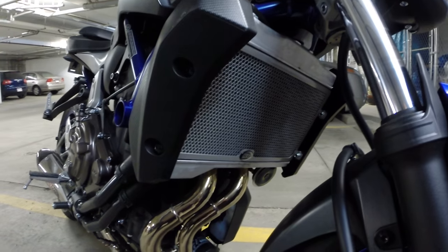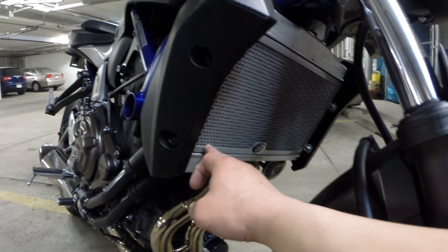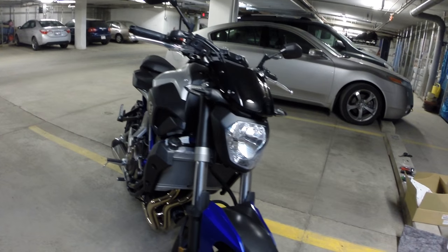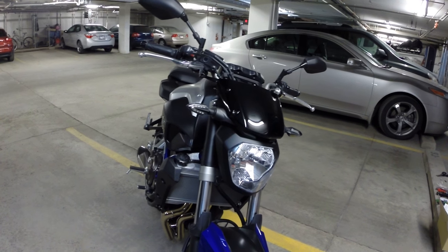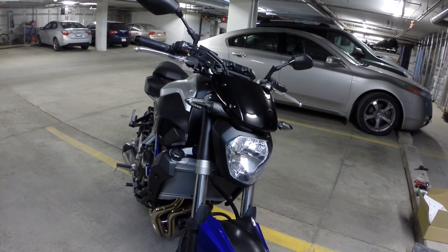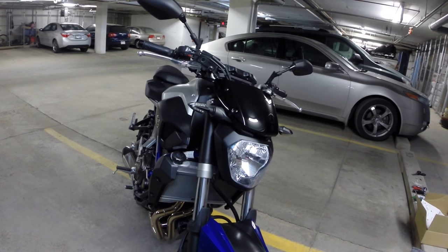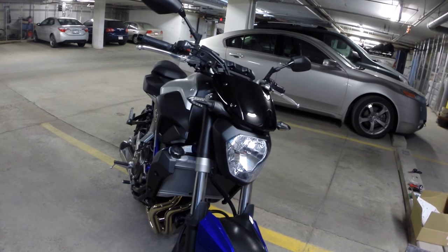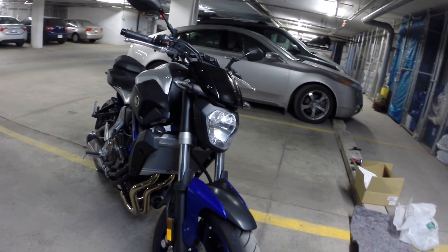Behind this grille is some sort of foam sticker to kind of make it fit snugly so that there are no vibrations. So that's my short mod vlog for today. Finally, I think I'm done doing mods this season — I should say not this summer, I'll be riding more into the fall as well, but this year for sure I think I'm done.